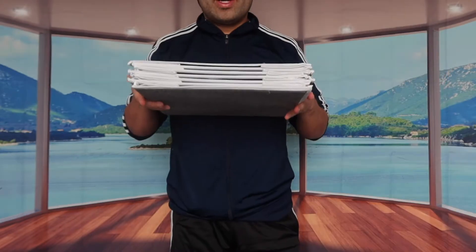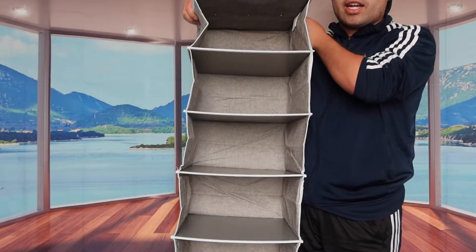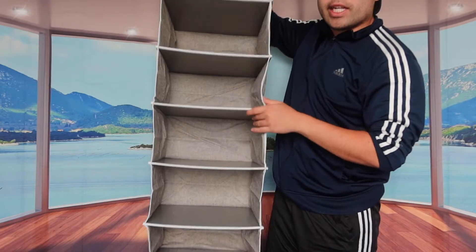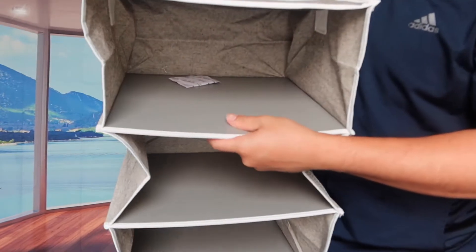If I just hold it on top and let go, you can see what happens. There are a lot of different compartments — one, two, three, four, five, and six. Six different compartments for you to put whatever you want. The material on here is actually pretty high quality, it's definitely really sturdy.